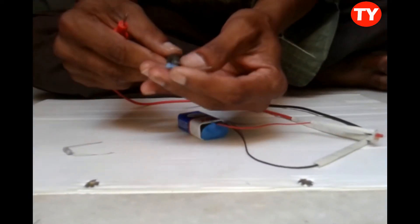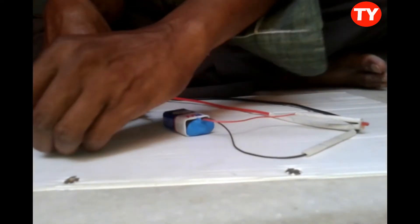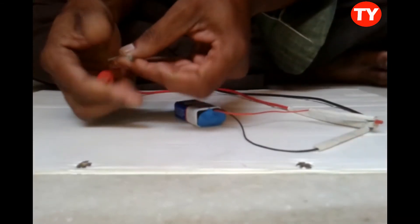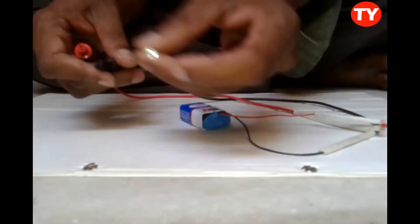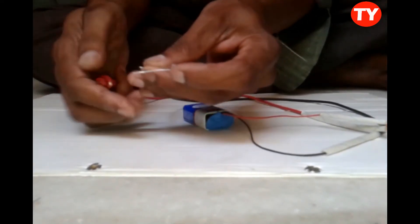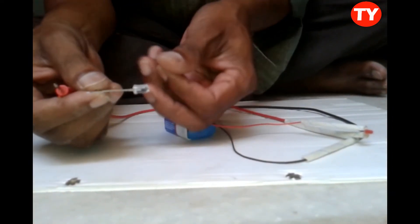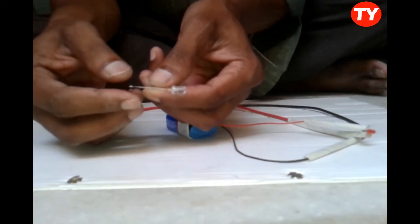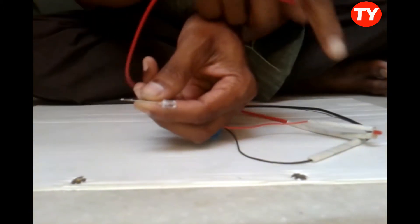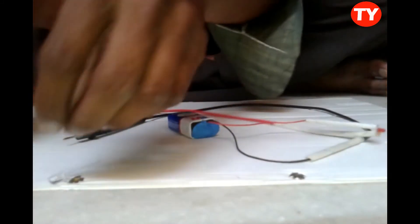Likewise we can check any resistors also. Now I am checking one LED light — if the LED light is okay, the large lead I connected to red probe and small lead to black lead. The light glows, so the LED is okay.